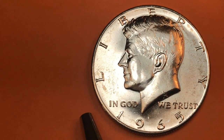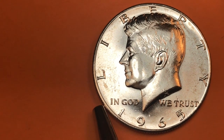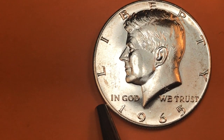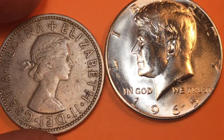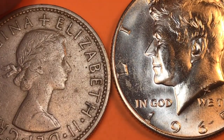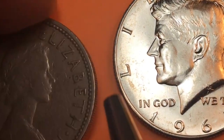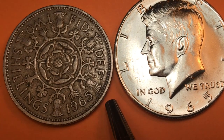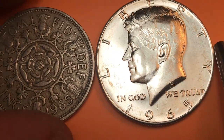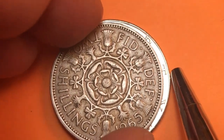A lot of people say we got all our coins from Great Britain, but we really didn't, because Great Britain didn't have a half dollar. They had something called a half crown and shillings, but no denomination worth half a pound. The half crown was worth one eighth of a pound. A shilling was worth 12 pence, and there were 240 pence in a pound.